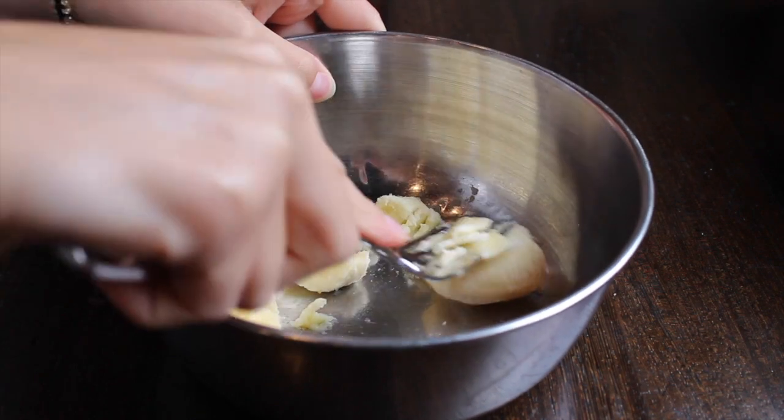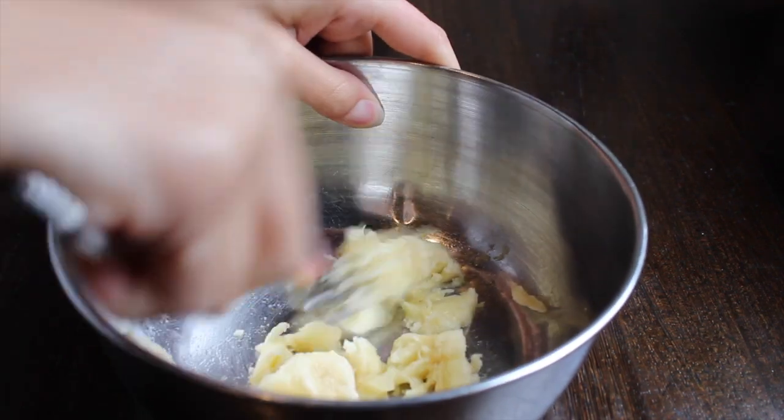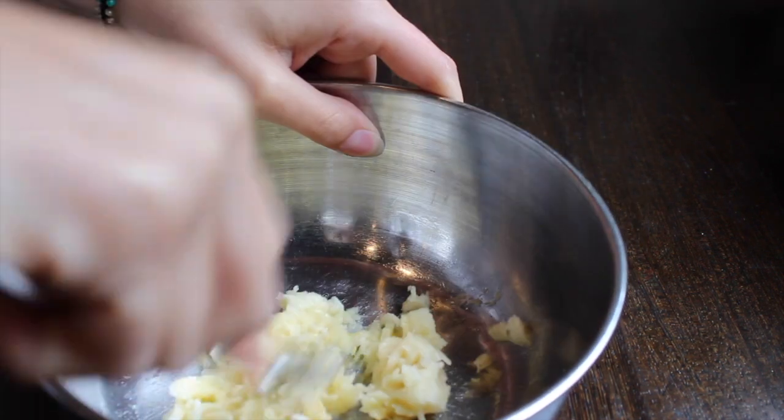For the first recipe, you're going to start out with about half of a banana and just go ahead and mash that up. If you have one of those fancy masher tools you can use that, but a fork works just as well as you can see here.